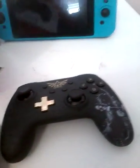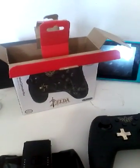I've basically been using this for the last couple of games. I've been using my Joy-Cons, but now I have two controllers. I like the box — I might actually keep that.